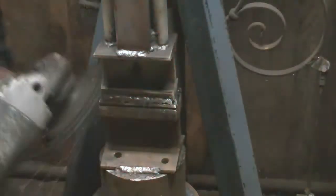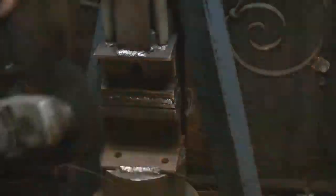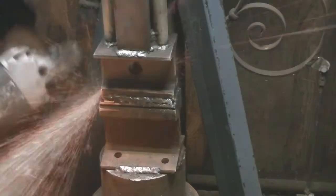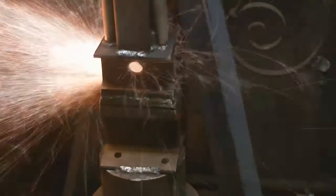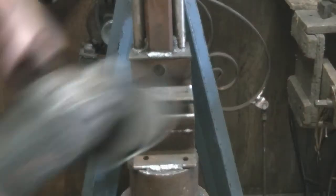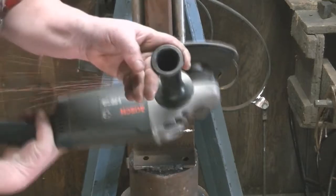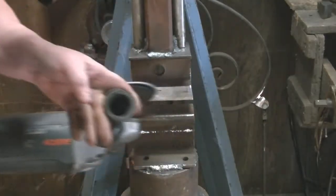This upcoming project is going to put a lot of stress on this thing, but I need the full surface to make it work and it needed to be as flat as possible. I thought this was the best way to achieve that — I didn't have a larger piece of railroad track to cut the old one off and put a new one on, so this is what we're going to do.